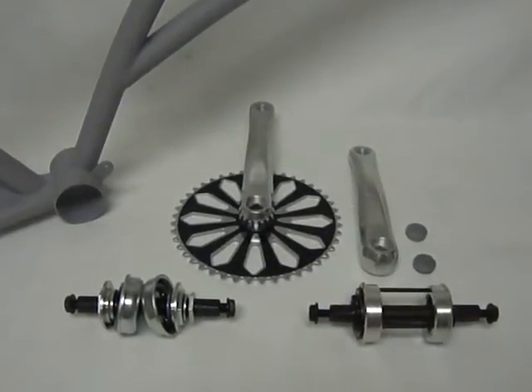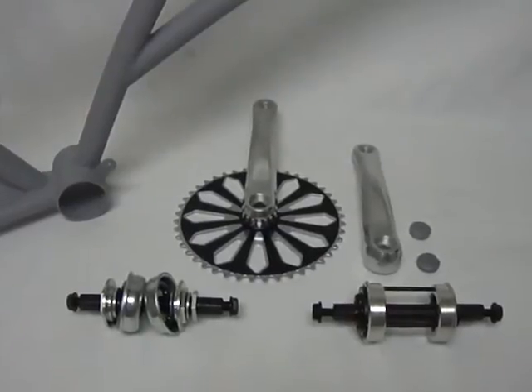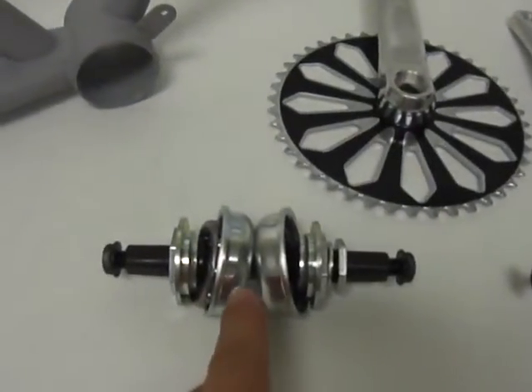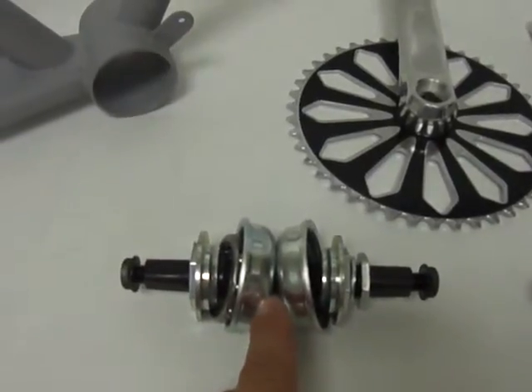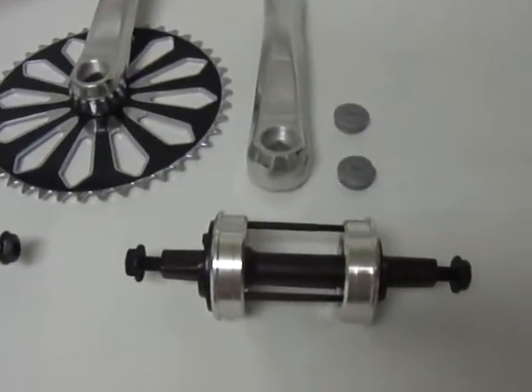These are the two types of three-piece crank bottom bracket sets. One is used for cruiser bicycles, this type, and the other is used for motorized bicycles.